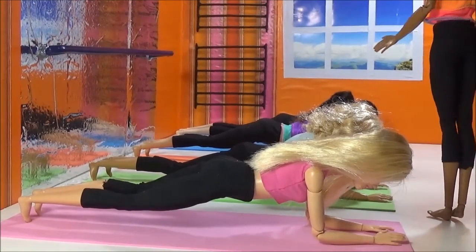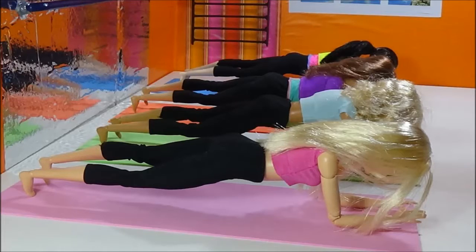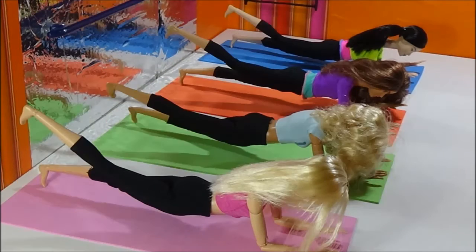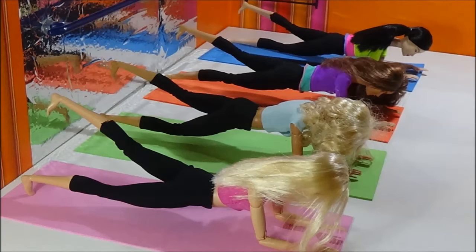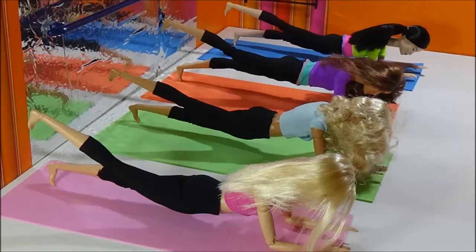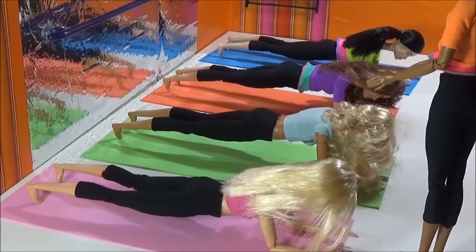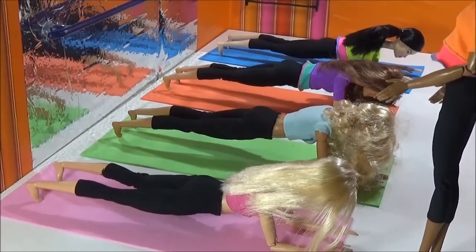Now, alternately raising and lowering the foot. Enough. It's not easy.